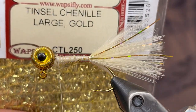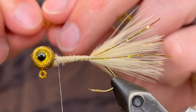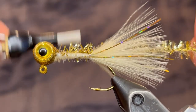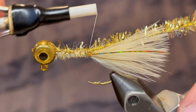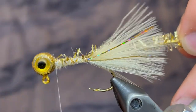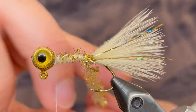For the body I'm going to be using this tinsel chenille — this is large gold by Wapsi. I bought this at Sportsman's Warehouse. I'm just going to take a piece of that, tie the tag end in at the head, and tie the rest of the chenille down to the tail. Once you've got it tied down tight bring your thread back up to the head, and you can start wrapping the chenille. Make sure it's clear of any of the tail fibers.